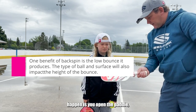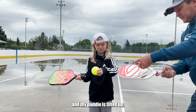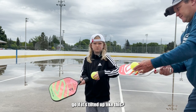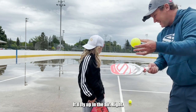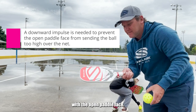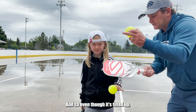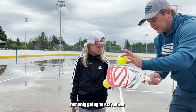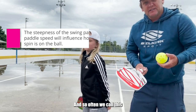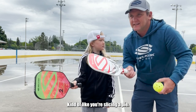So the way you make backspin happen is you open the paddle — you make it so it's tilted up a bit. Now, if I just swing straight back to front and my paddle is tilted up, the ball is going to fly up in the air. So what we need to do is counteract that upward impulse from the open paddle face. The way we do that is by having a slightly high to low swing path — we come slightly down on the ball. Even though it's tilted up, if I'm coming slightly down, that ball is not only going to stay lower, but it's going to spin backwards. You can do it on your forehand or your backhand side. Often we call this a slice. When you hear people say slice, they're talking about backspin.